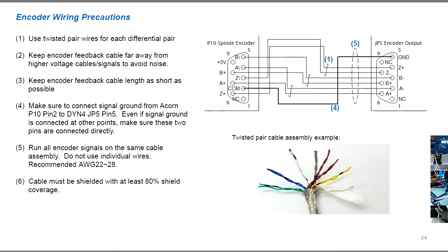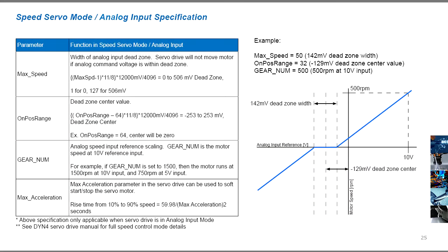When connecting the spindle encoder feedback to the Acorn, follow the precautions shown to minimize noise on the encoder signal. The analog input can be fine-tuned to compensate for any analog zero offsets. The analog voltage-to-speed reference ratio can also be adjusted, as well as the soft start acceleration of the motor when the input speed reference changes.